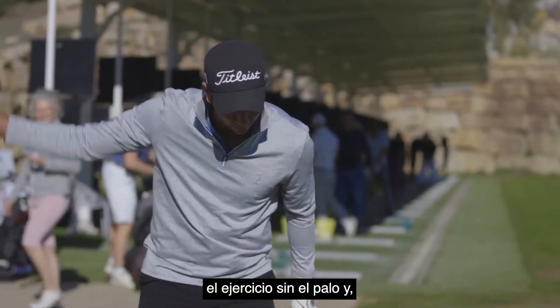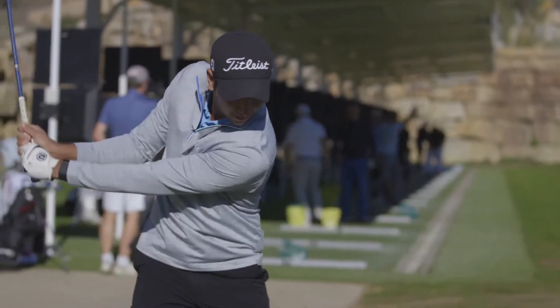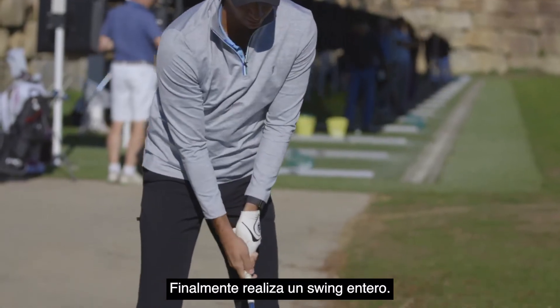Then do half swings feeling that movement, and now do a whole swing.